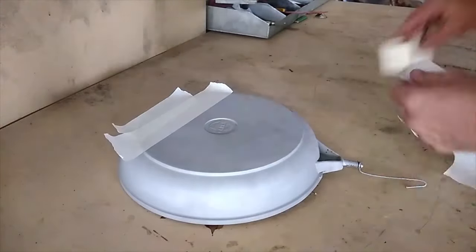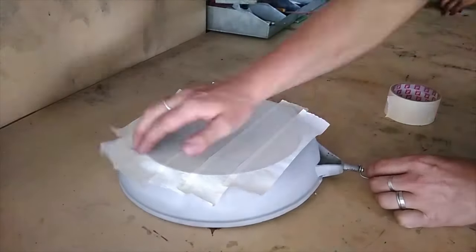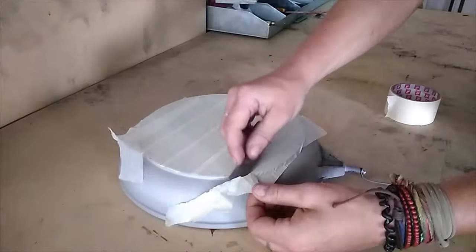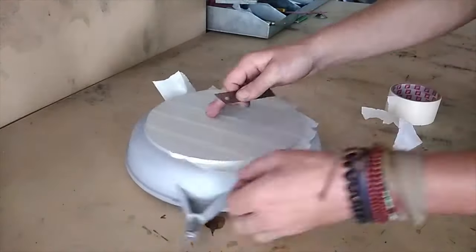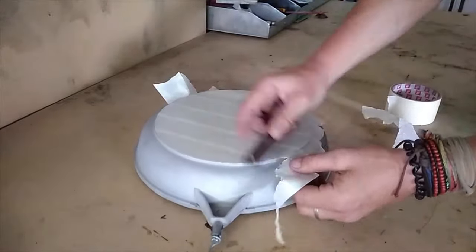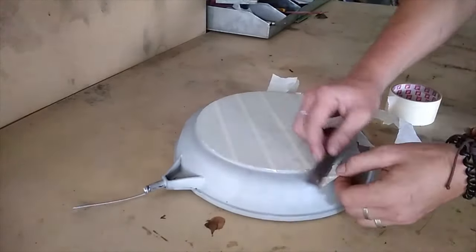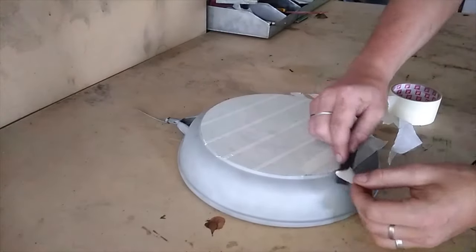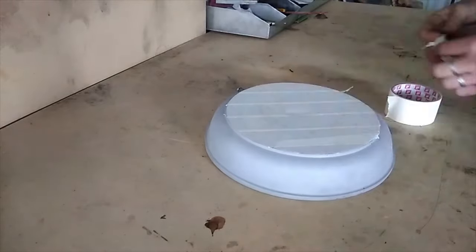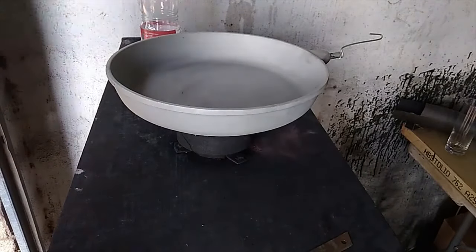Once that's done we just need to mask the bottom of the pan. Now we're going to use a solvent — we're just using thinners — just to get rid of any of the last grease and grime that's left in the pan, making sure that the surface is ready for our primer.